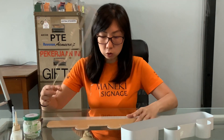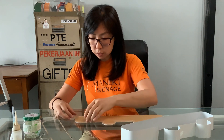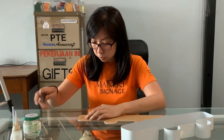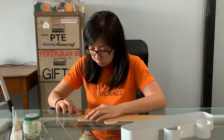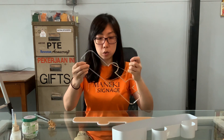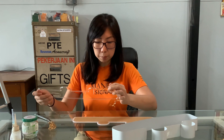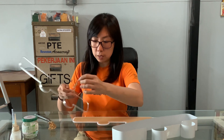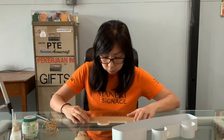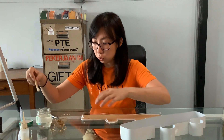To start off, we are going to assemble the acrylic face. This is the acrylic panel that we will be using for the signage. This is the key line, as we call it — this is sort of like a lip for the 3D lightbox. What I'm going to do now is to assemble this with the acrylic glue.